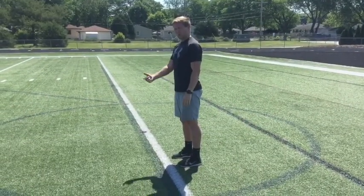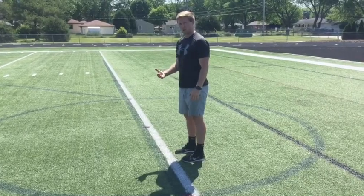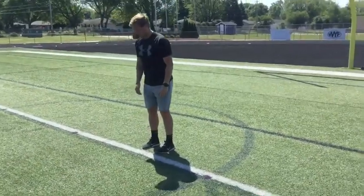Alright guys, you got line jumps today. I'm going to go forwards to start. I'm using both my feet, keeping them close together. I'm trying to touch and go real quick. Make sure you guys use your arms too in unison. So if I got a line like this, I'm just going to jump over and come back.